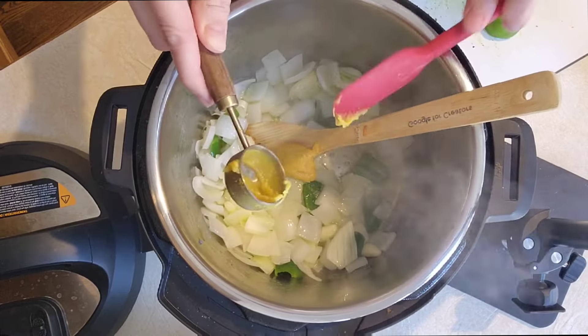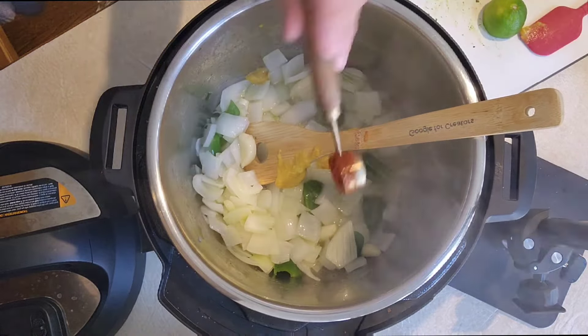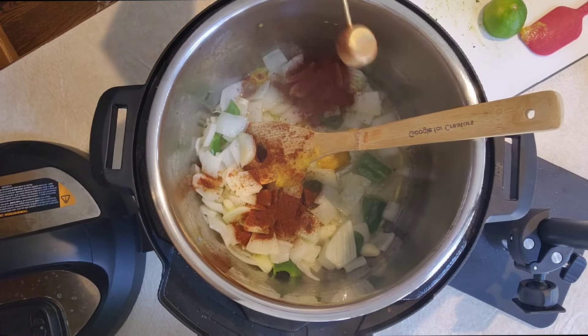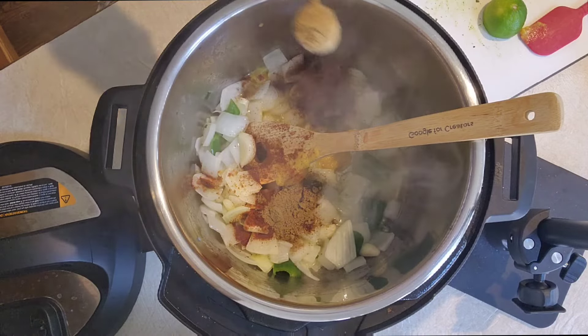Then you'll go in with one heaping tablespoon of chicken base. Then we're going to add some seasonings: two teaspoons chili powder, two teaspoons cumin, one teaspoon each of onion powder and kosher salt.